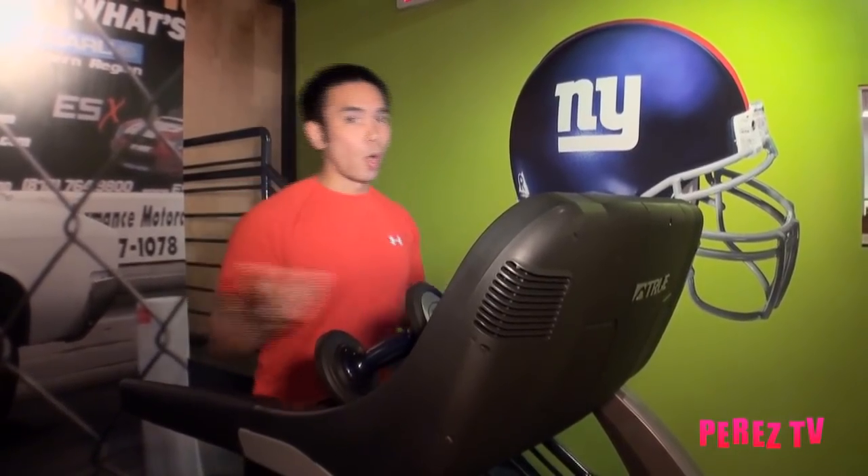Hi, I'm Mike Donovanek with FitPerez.com and I'm here at The Bunker. I'm going to talk about maximizing time and efficiency while you're doing cardio. If you only have 20 minutes to spare and you're deciding between cardio or weights, why not combine the two?